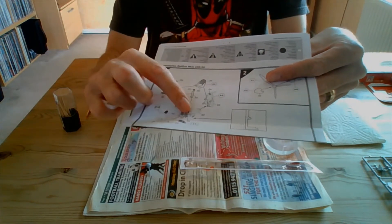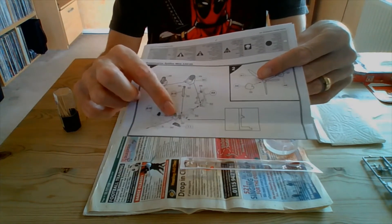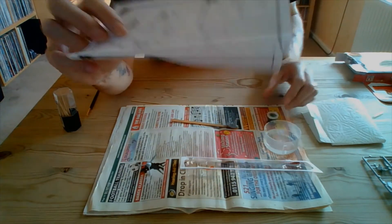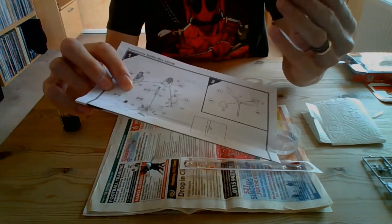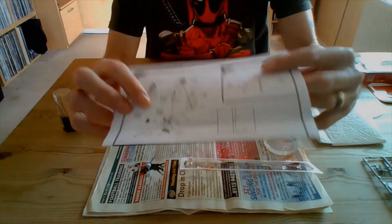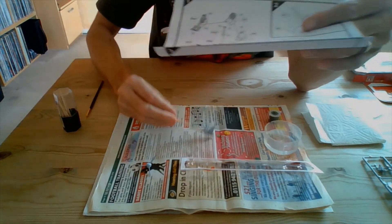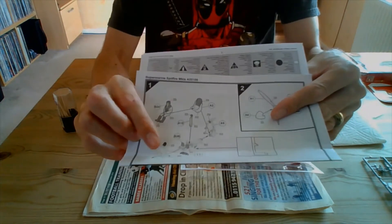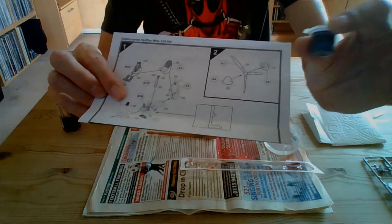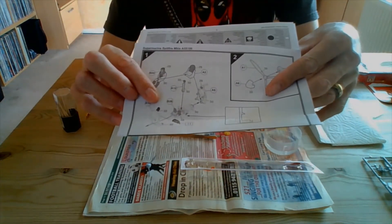For the most part, there is a paint call-out for number 30, which is that greeny colour. So for the most part, most of that is going to be painted in the green colour. There are going to be a few little bits that we'll be painting in 33, which is the black. But for now, we're just getting this base coat down, so we're going to be using paint number 30.